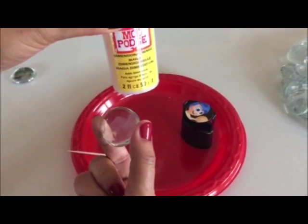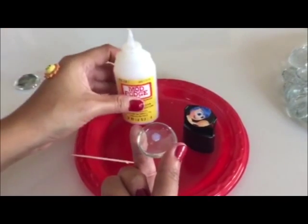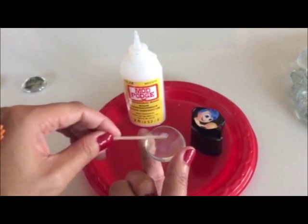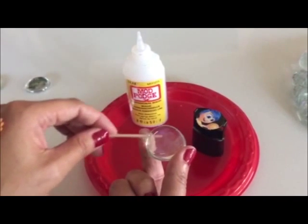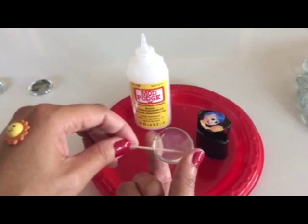Next, we get our Mod Podge Dimensional Magic and we pour a little bit on the flat side of the glass gem, just like that. Using your toothpick, spread the solution out all around it. We're gonna use this as an adhesive for our image.